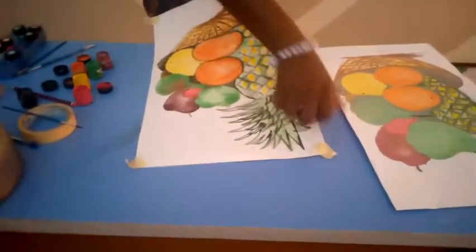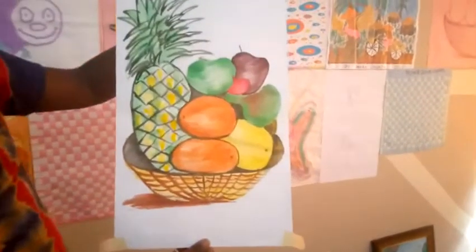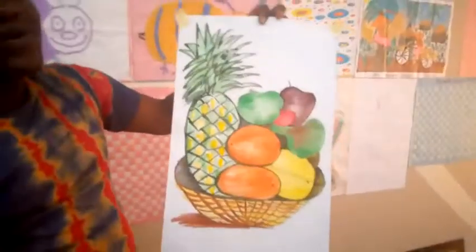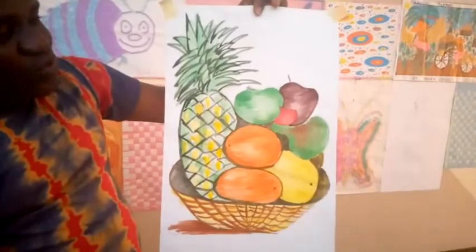Just like I told you earlier on, the purpose of this painting will serve beautification purposes. That means you use it to decorate your house — it can also be in a kitchen or in a dining room where you eat and you see it every blessed day. Just as a way of reminding us what we have just done today. You might remember I told you that painting is the art of applying colors on our drawing — it can either be an object or on a particular image.